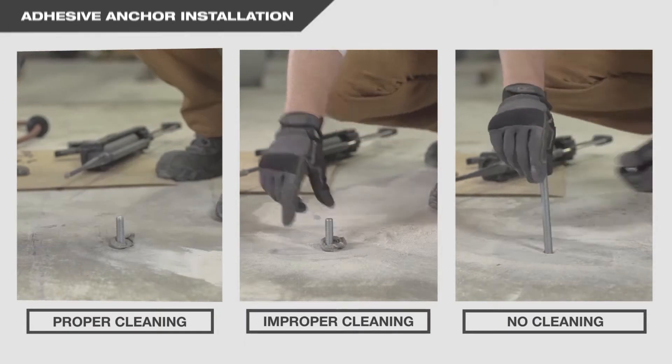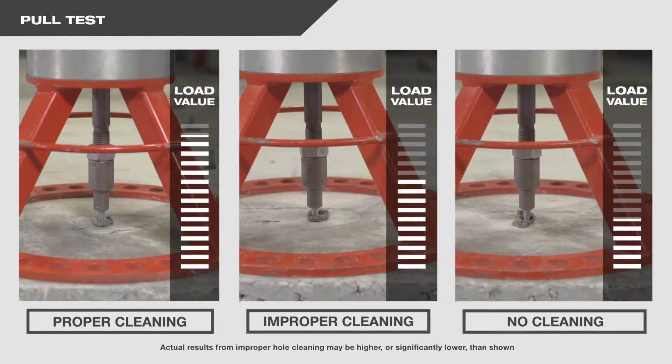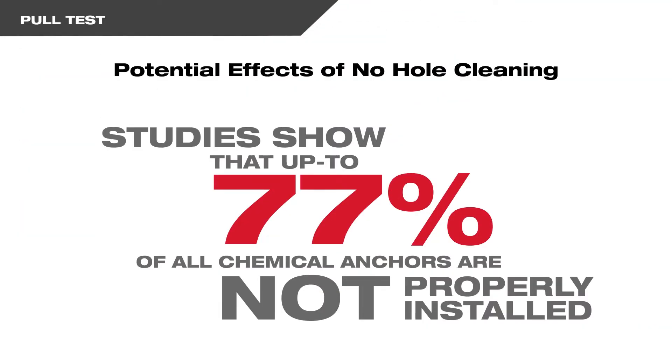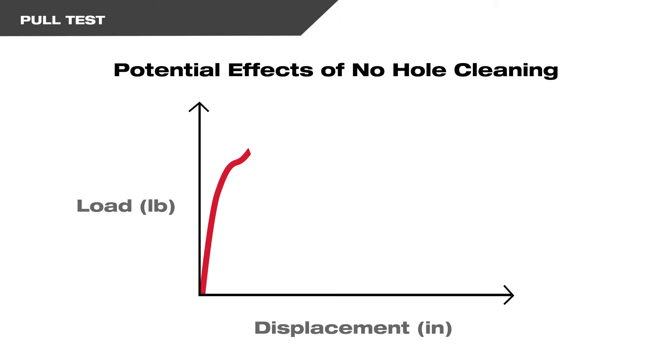As you can see, holes that are not cleaned properly or not cleaned at all performed well below the published load value. Studies have shown that up to 77% of all chemical anchor installations do not follow proper hole cleaning instructions, which can result in low load capacity of the anchor.